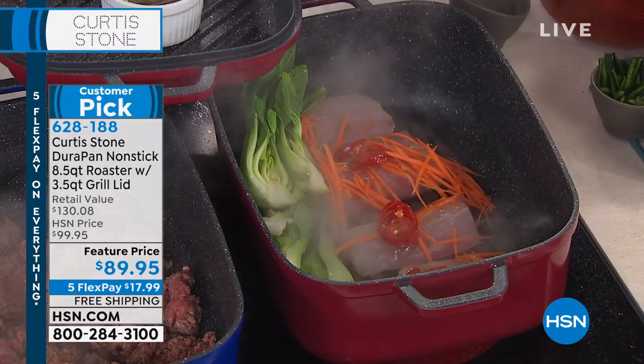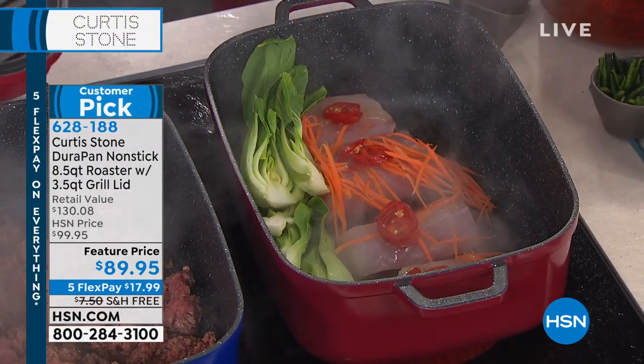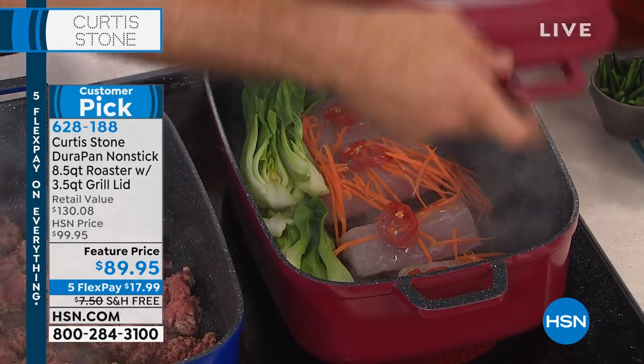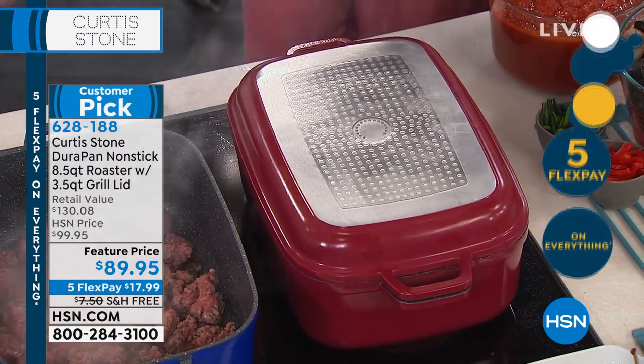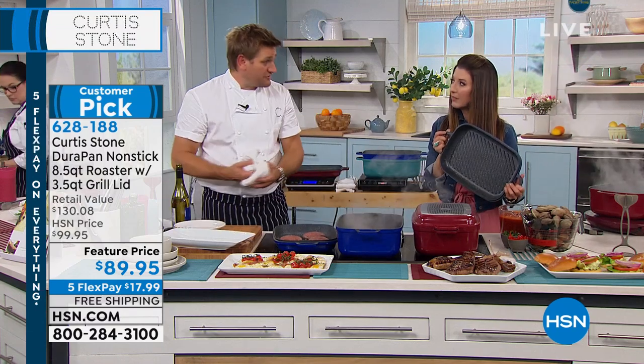The grill lid turns over and creates the most divine lid. You can put this in the oven, up to 450 degrees. It's a serious pan. We do have three colors, the sale price, and interest-free monthly payments to make this really easy for you. This is coming with free shipping — and not all cookware comes on free shipping every day, but this one does.